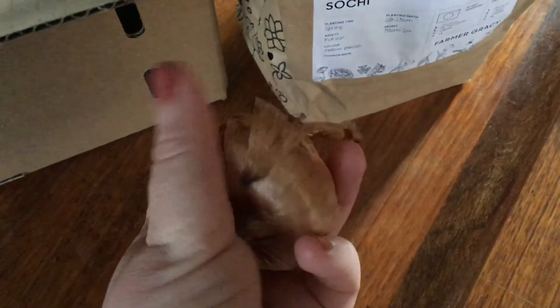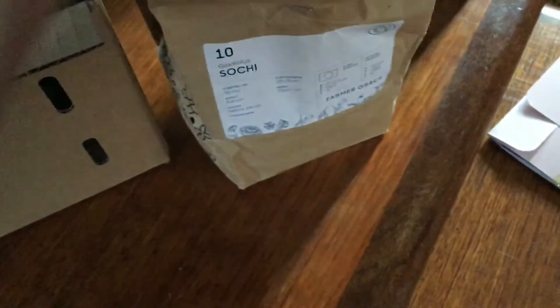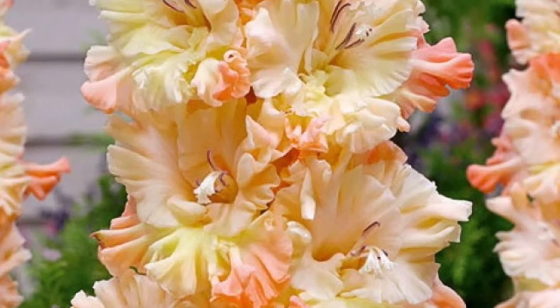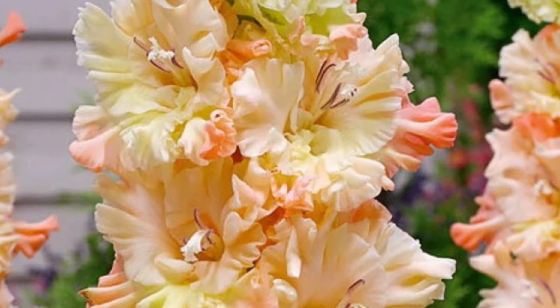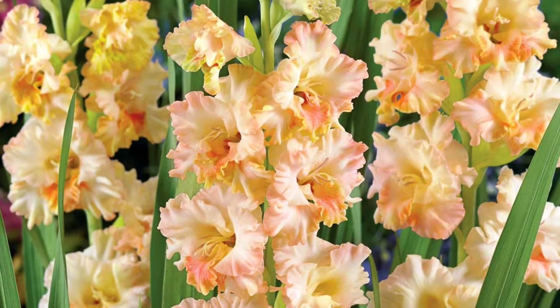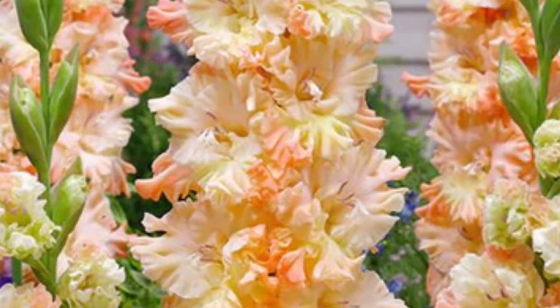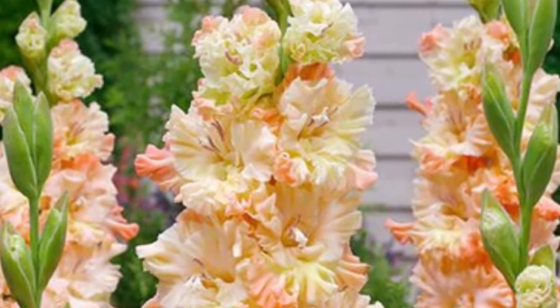The first of my two lots of gladiolus is called Sochi. These are corms, delivered in a paper bag, and they're huge — they look really good. Some of them even have a little bit of growth already. I chose these because they have really gorgeous, ruffly, peachy apricot flowers, described as having gentle apricot shades dolloped with thick cream. As you can see, it's peachy apricot on the outside of the petals, fading to a cream color toward the center.